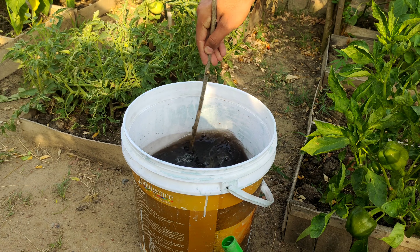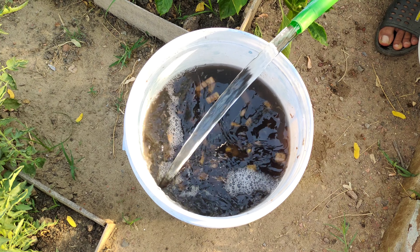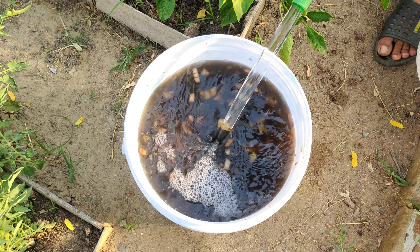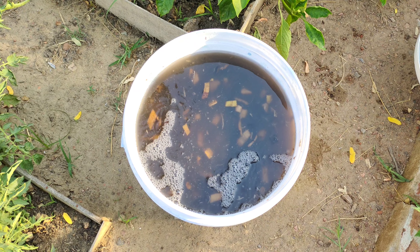Before applying this fertilizer to your plants, it is important to dilute it. In the 5 litres of nutrient-rich water, add 10 more litres of water. This dilution ensures that the fertilizer is not too strong for your plants and provides a balanced supply of nutrients.